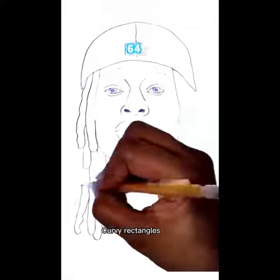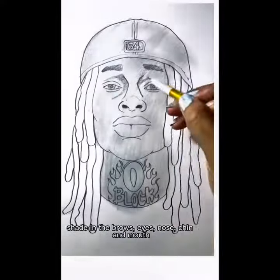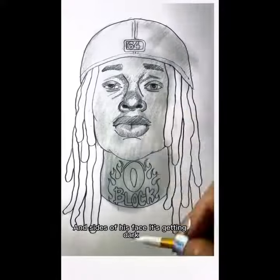Draw 64, then draw Jez and Rose — curvy rectangle, curve line below. Then you draw an O-Glock, hop up, I'm so cold. Shade in the brows, eyes, nose and mouth. Inside the little face is getting dark, O-Glock on his neck.